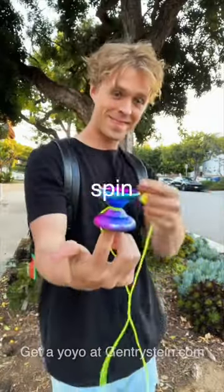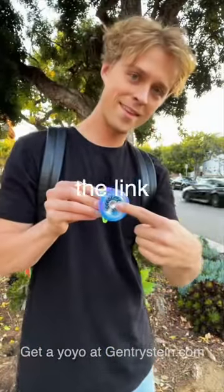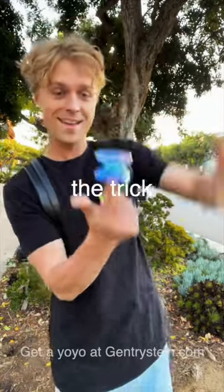First, make sure you have a yo-yo that can spin on your finger. This one, the arrow from the link in my bio, has this metal piece that makes learning the trick easy.